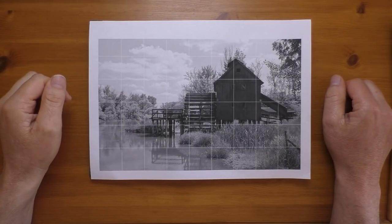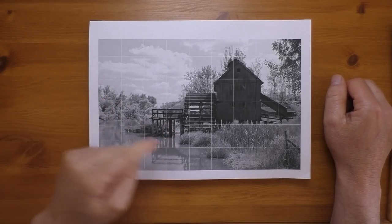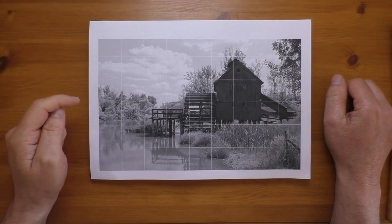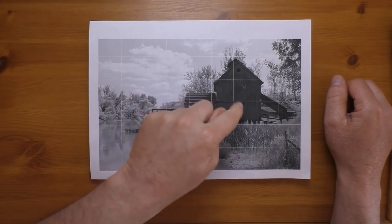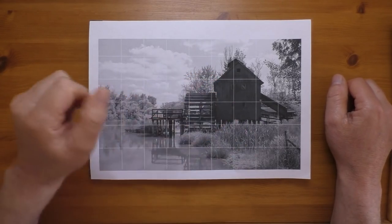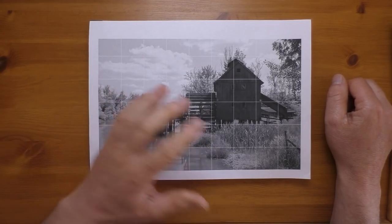Hi everyone and welcome back to another drawing demo. This is the scene I'm going to be drawing today — it's an old water mill. I've changed it a little bit from the reference photo. I've kind of lightened up the actual building itself and added more detail there, just to add more interest and make for a stronger focal point in the composition.